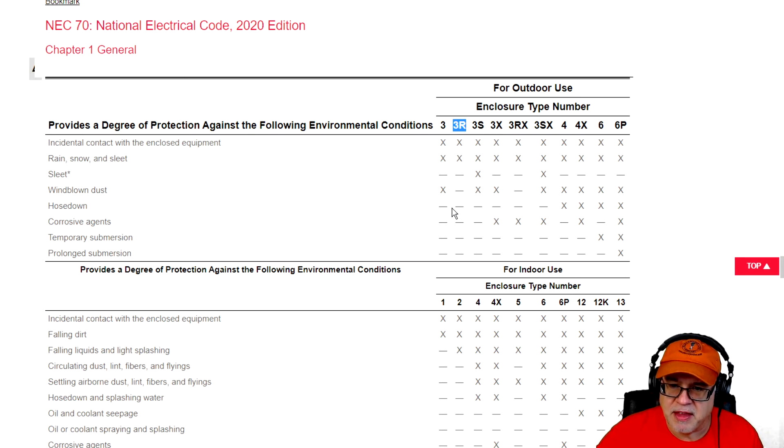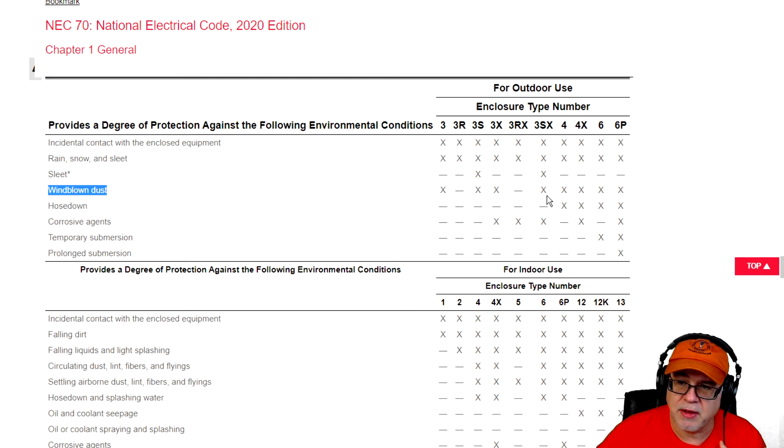For a NEMA 3R, it stops at rain, snow, and sleet — that covers most outdoor applications. However, if it has a mechanical element that has to still be operated and it gets sleeted up, that little asterisk reminds us that if there's a mechanical component like a disconnect that must be maneuvered, and sleet could take place, it has to still be able to mechanically move. That kicks you out of a 3R into a 3S. If you need something rated for windblown dust, a 3 would work, a 3S would work, a 3X would work — notice a 3R will not work. You also have 3SX, 4, 4X, 6, and 6P; they're all fine for that.